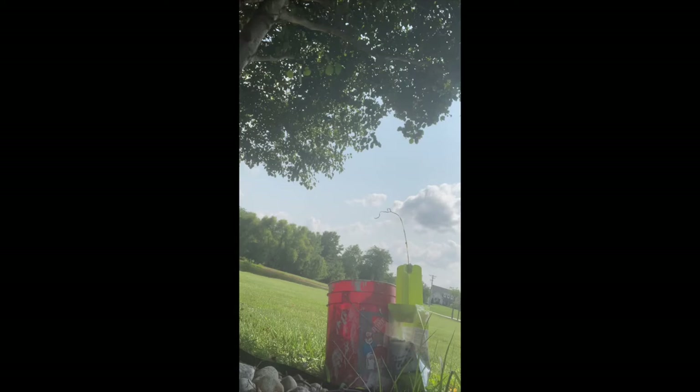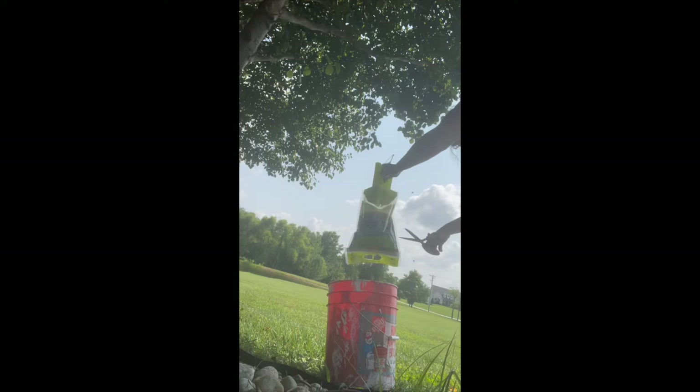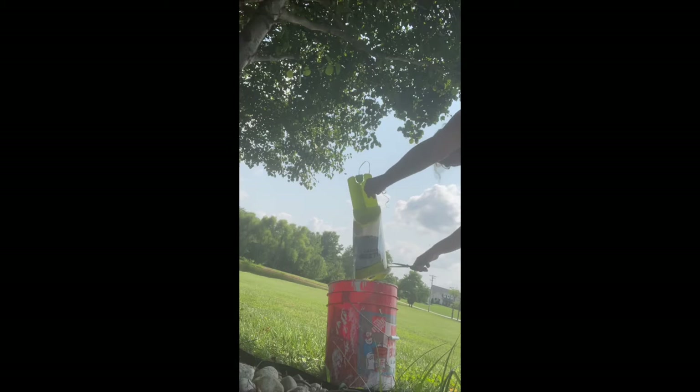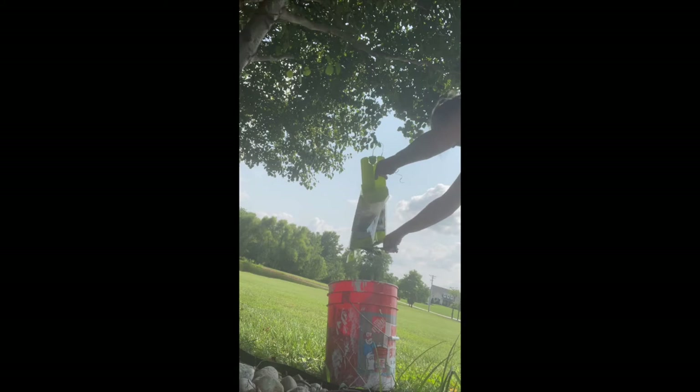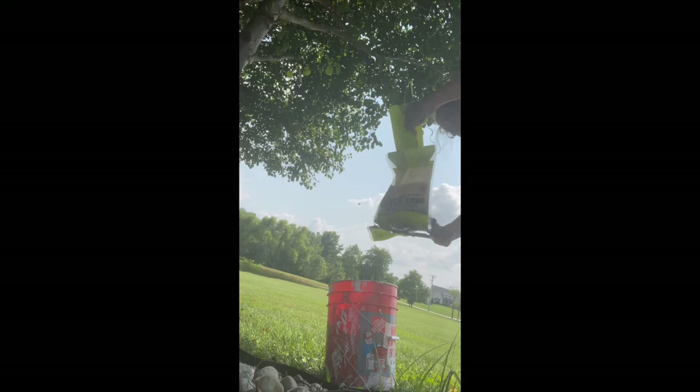I want to videotape this but I have to figure out how to hold the camera. Alright, here we go — I hope these scissors are sharp enough because I really don't want to start this and have to stop in the middle. I think I got it — there we go! They're all falling in. I've purposely not breathed through my nose because I hear these things really stink. They don't stink yet.